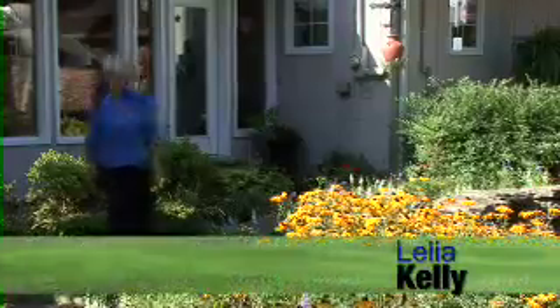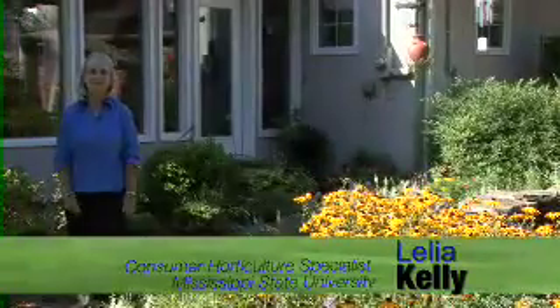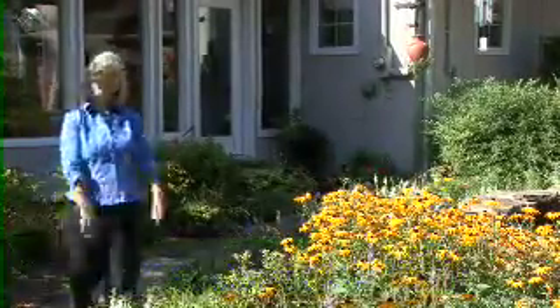Welcome to Gardening Through the Seasons. I'm Leah Kelly, Consumer Horticulture Specialist with the Mississippi State University Extension Service, and it's June in the garden.